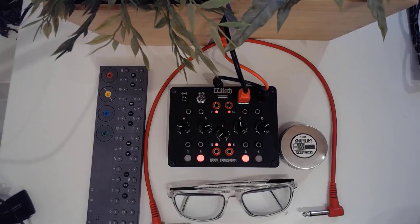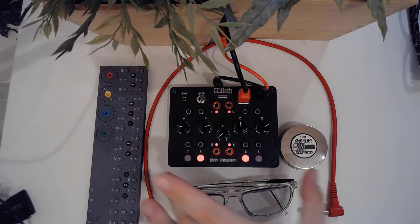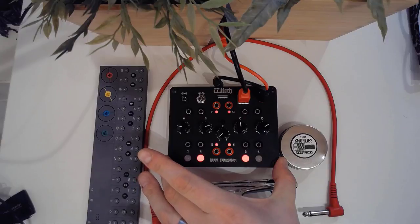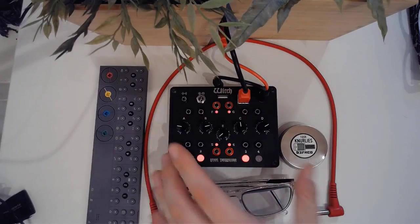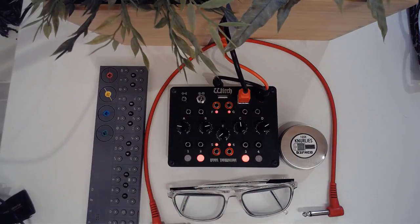Welcome to the Modular Clubhouse. My name is Jesper and today we're going to be looking at the Befaco Rebel Technology Witch. This is not going to be my full video — I'm going to be releasing several separate videos on the witch. In this video I'm going to look at another one of the factory presets, you might call them.